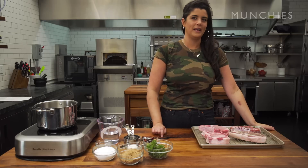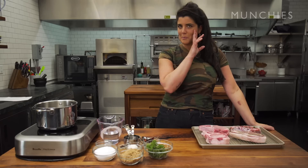Every once in a while I'll crave a steak, usually when I'm on my period. I love working with men and talking about my period all day — it makes them so uncomfortable.